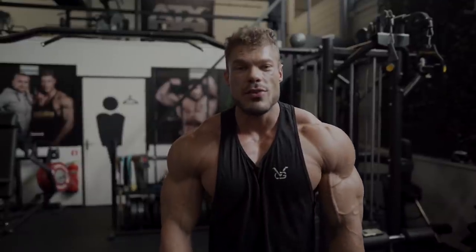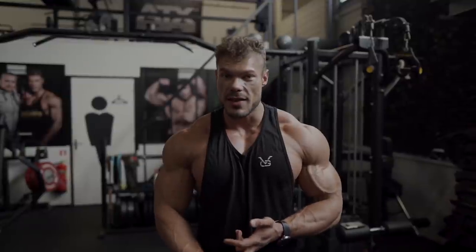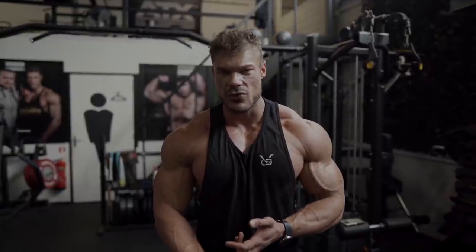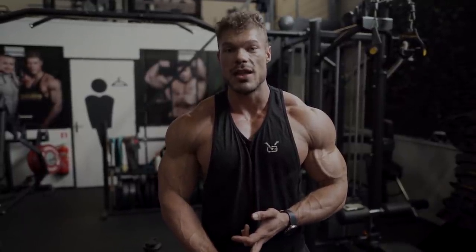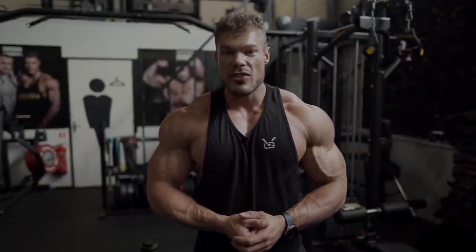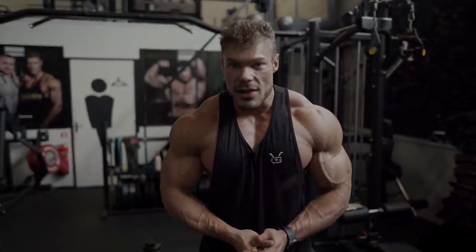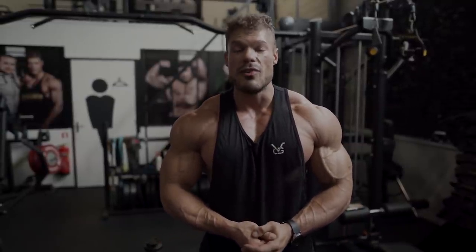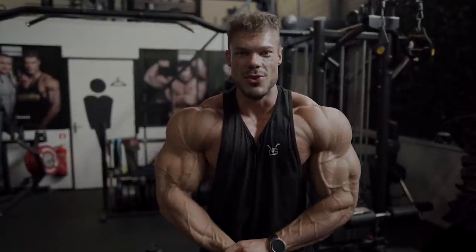That was the chest, side delt, and tricep workout — simple but effective. You don't want to do weird things in the last weeks of prep. This is also a chest workout you can do in the off-season to build quality mass; then I'd recommend adding heavier tricep movements like a skull crusher or French press. Thanks for watching — check out vintagex.com for all your classic and vintage clothing, and don't forget to stay golden.